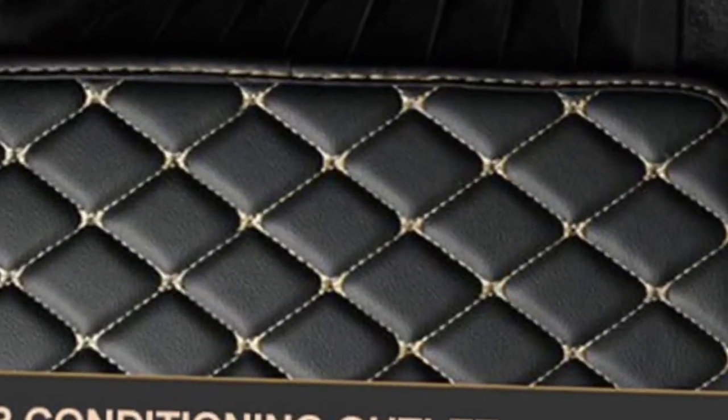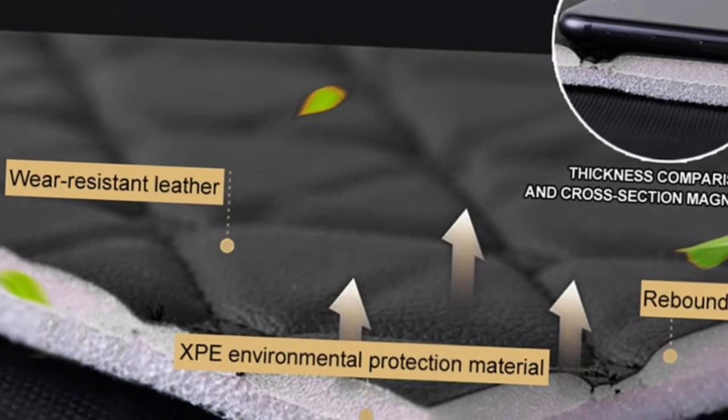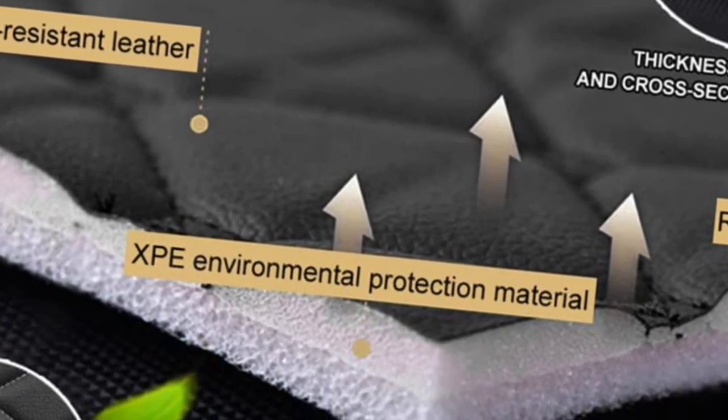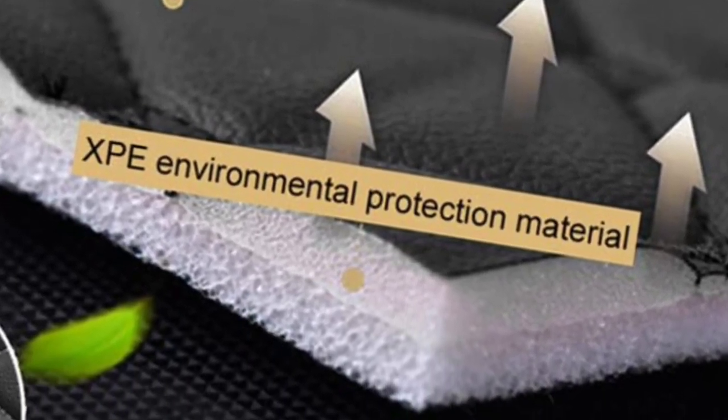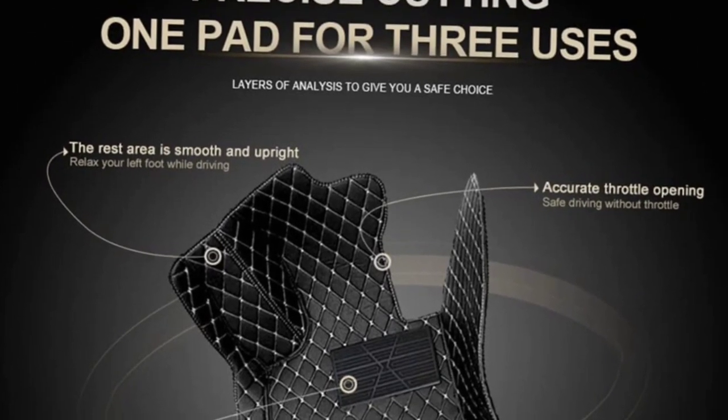The premium materials play a vital role in durability as it is made of thickened leather material which makes them truly waterproof, non-slippery and wear resistant. The thick and soft surface keeps your foot comfortable, and it also protects from all weather conditions such as rain, snow, winter and summer.